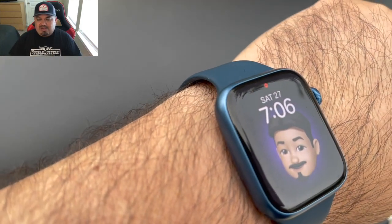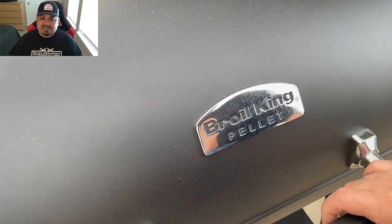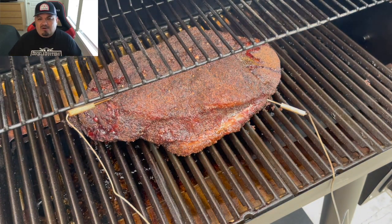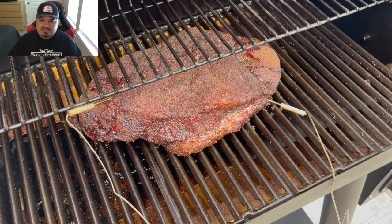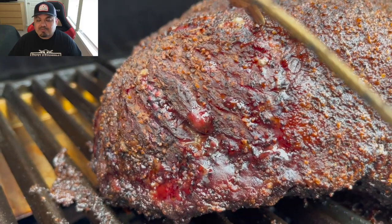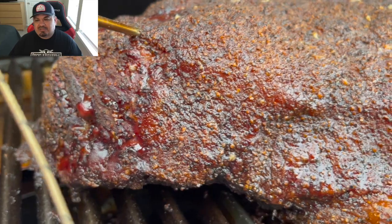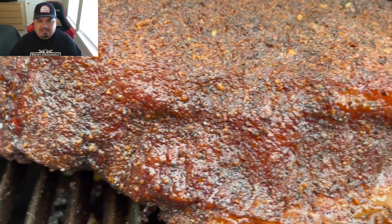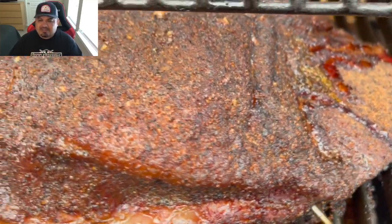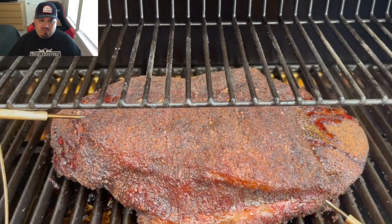Fast forward to the morning — I'm drinking my coffee, it's Saturday morning, 7:06 AM. Let's take a look at this brisket — it's been sitting all night at 225°F in the Broil King Crown 500 pellet grill. Look at this beautiful color we've developed. It's nice and shiny, smells absolutely amazing. This brisket cook is coming along very nicely — I'm very happy with it so far.